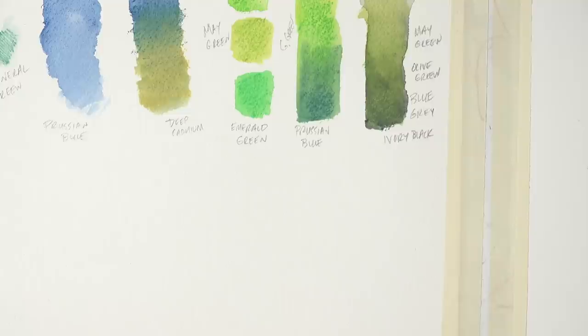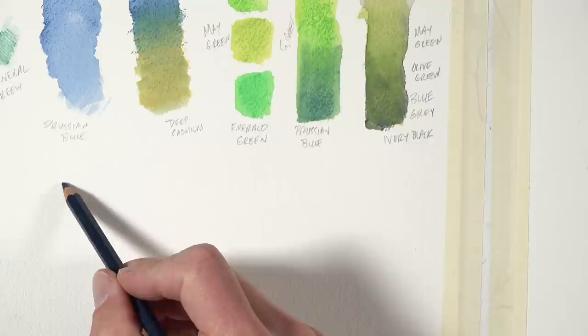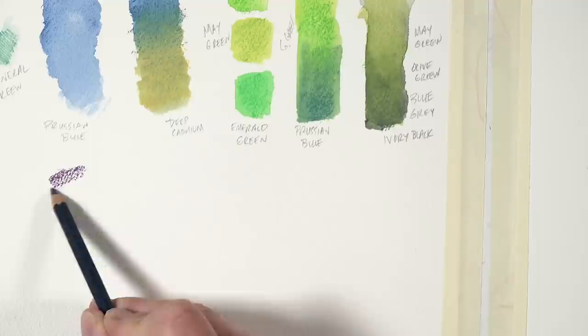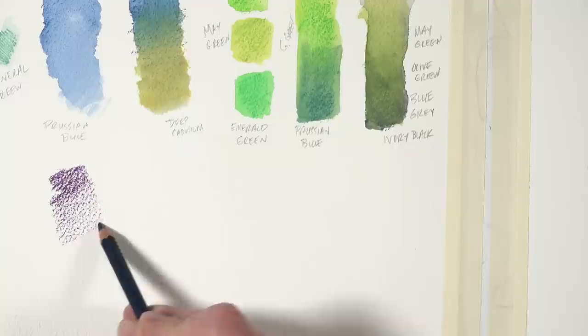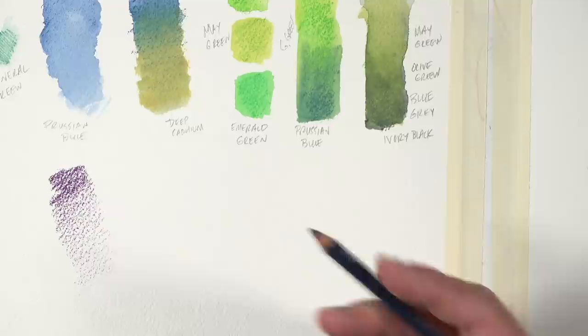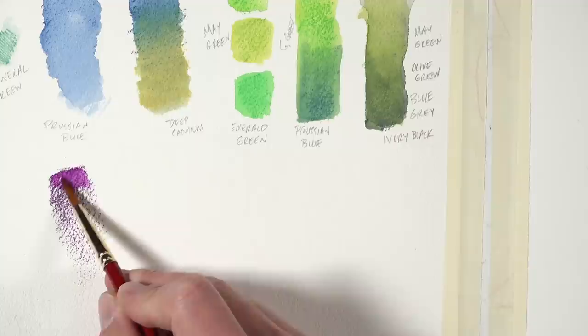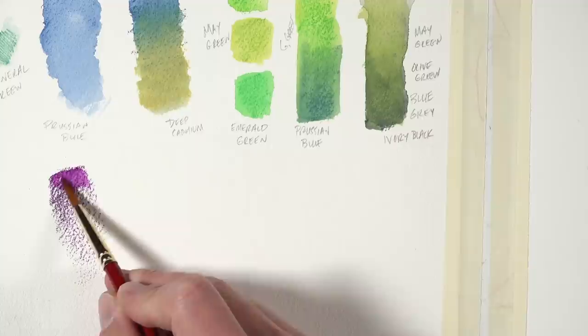I'm making the assumption that we've never used watercolor pencils before, so I want to talk about a few techniques you can use to apply color to the surface. The most obvious technique is just to apply the color to the surface and then activate it. We'll use imperial purple here. When applying the watercolor pencil to cold pressed paper, you'll notice it's very grainy. Just like with a regular pencil, I'm going to lessen the pressure to create a gradation of color when we activate it. Then I'll take my nylon brush, add a little bit of water, and when we activate it you can see it comes to life and turns into watercolor.